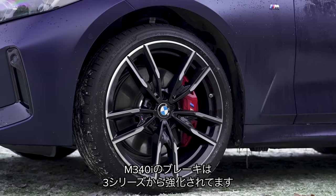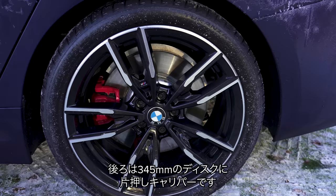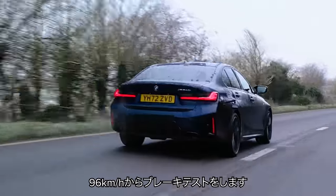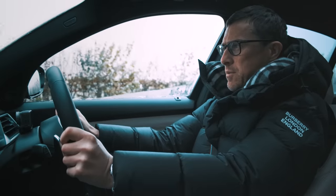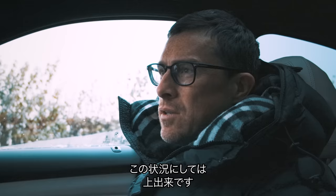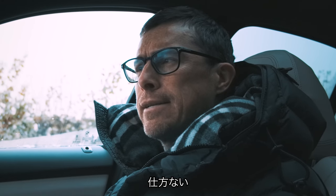The M340i gets upgraded brakes over the normal 3 Series: 348mm discs up front gripped by four-piston calipers, and 345mm discs at the back gripped by a single-piston caliper. I did a brake test from 60 miles an hour under full emergency stop conditions. How long did it take? 38 metres — not great, but I think that's down to the slippery conditions. I was hoping for around 35 or 36 metres.